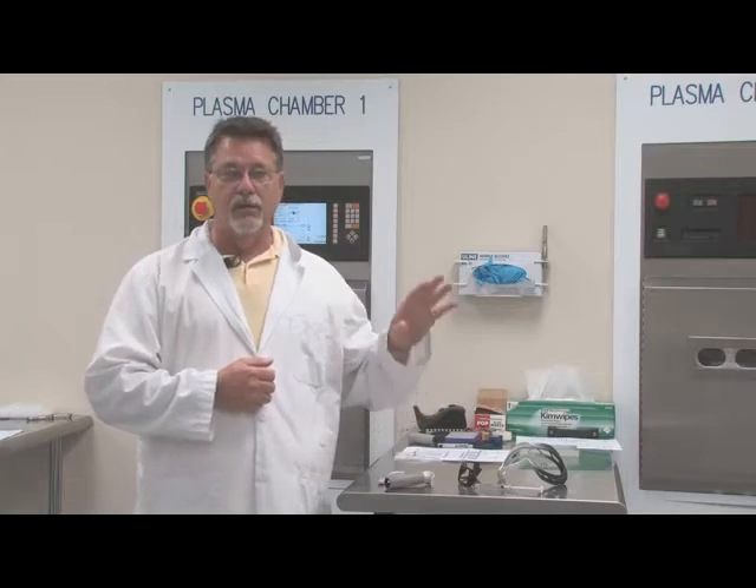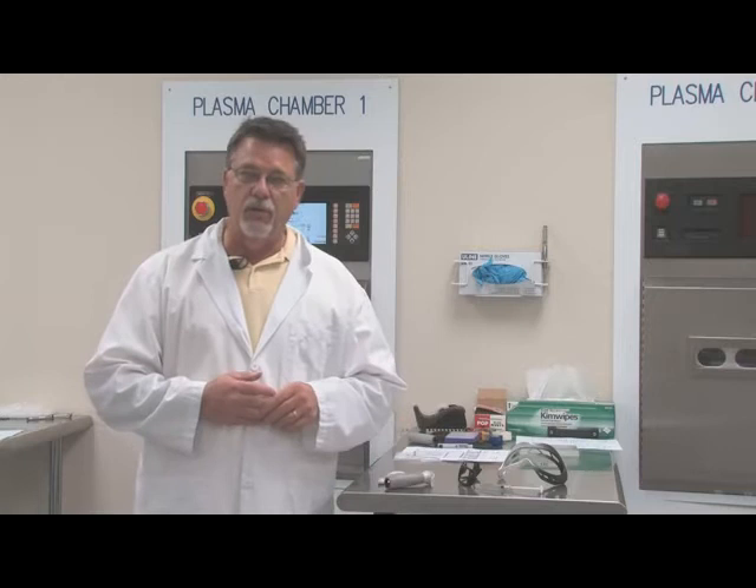The nice thing about using plasma over some of the other methods is that it's a green process — there's no solvents involved. And with some of these materials, especially on the medical side of the business, it's very, very critical that solvents stay out of the way.